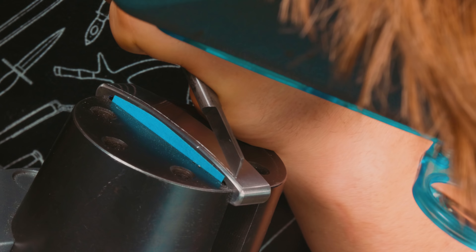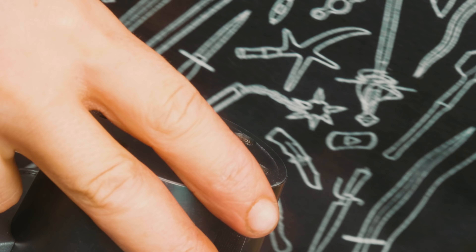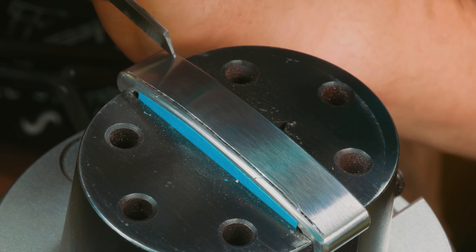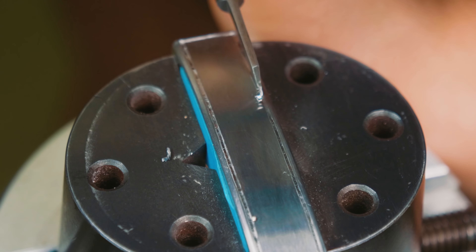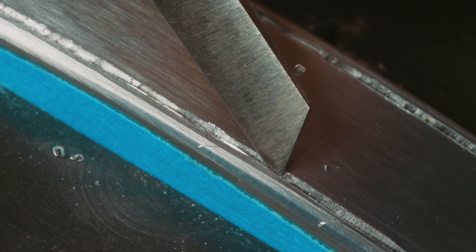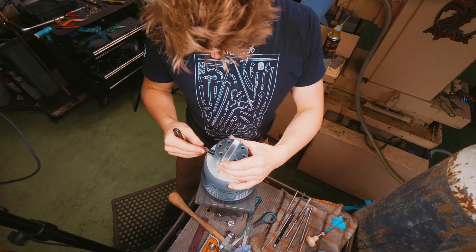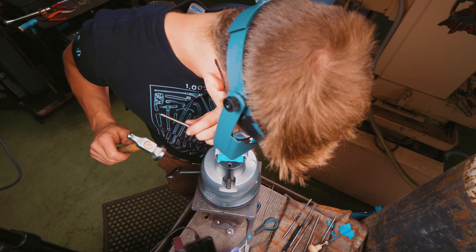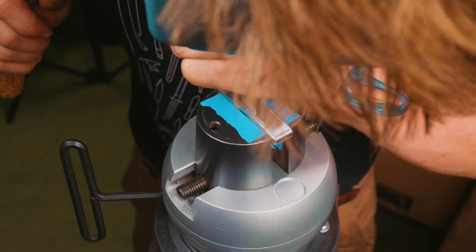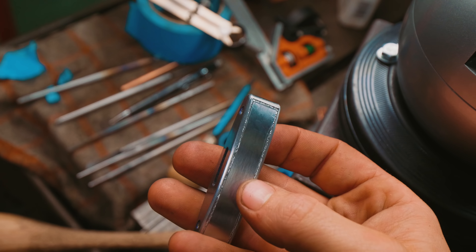That was absolutely petrifying. We're like a quarter of a percent of the way there — and now 0.26% of the way there. Side one border engraved. We have two sides with some surprisingly straight-looking lines cut in, ready for the gold inlay.